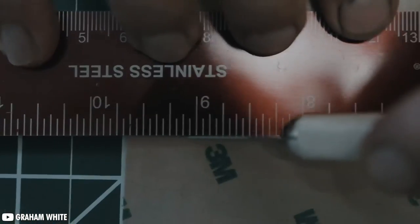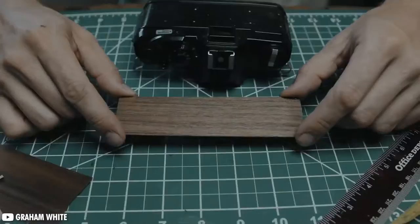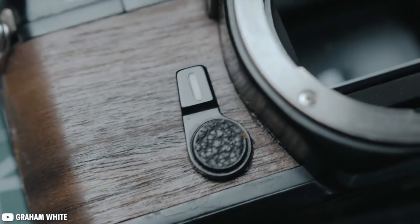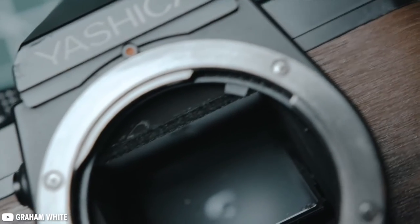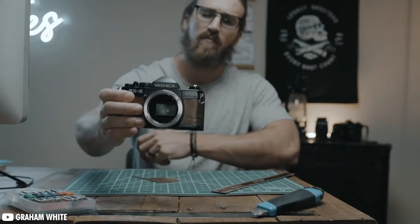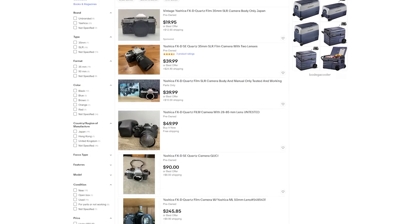While it only goes up to 1/1000th of a second, it does have a changeable ISO dial up to 1600, and has both aperture priority and a faux manual mode. The Center the Needle TTL meter system is quite handy to have a metering system in-house. Lastly, it has a good selection of cheap lenses with great sharpness and color rendering, so you could easily build out a nice little 35mm kit for yourself. You can find one of these with a lens for just under a hundred dollars.